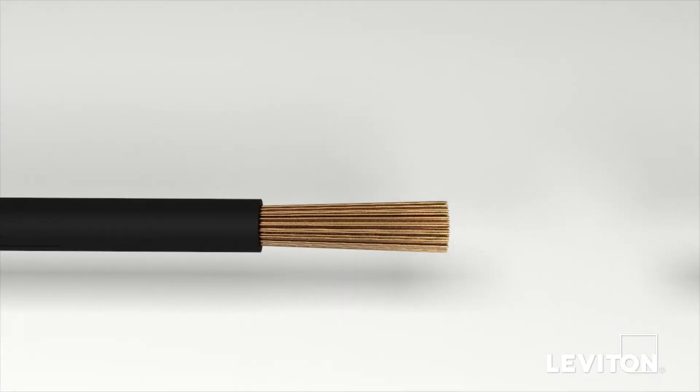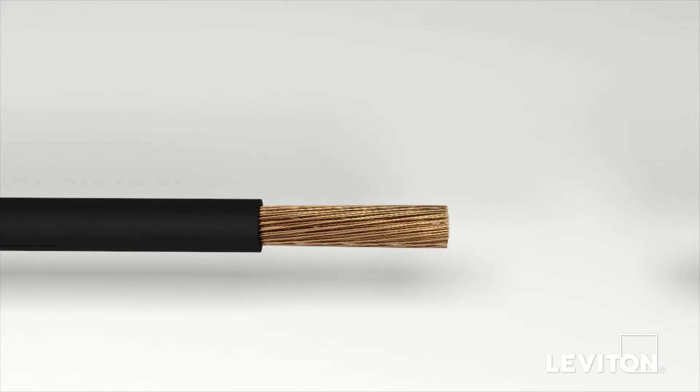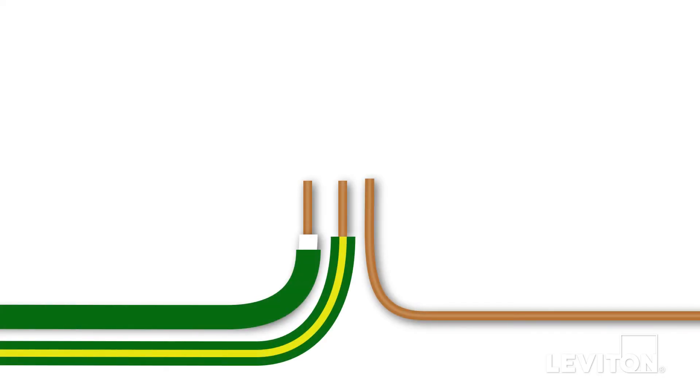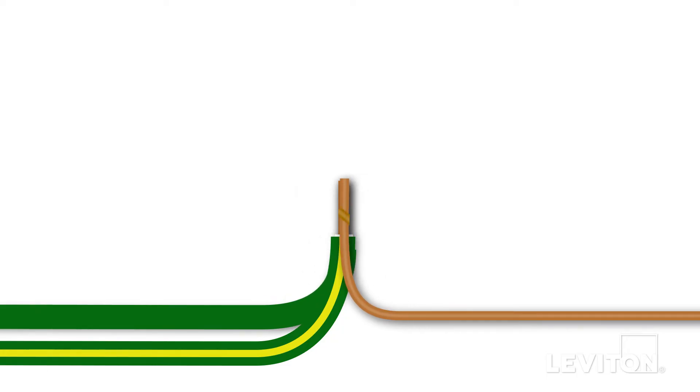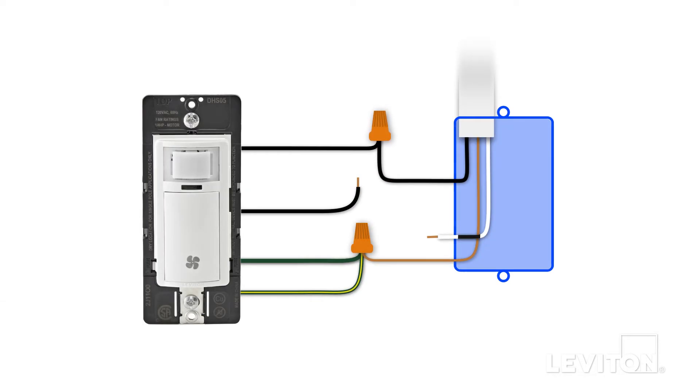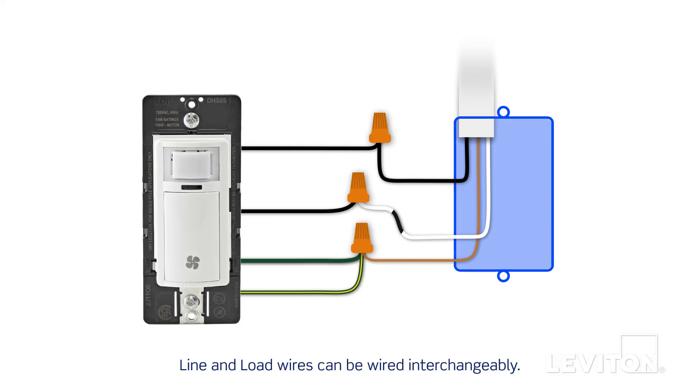With your fingers, pull firmly on the insulation to remove the pre-stripped section on the product's leads. Do this for each lead wire. Next, twist the lead's exposed stranded copper wire in a clockwise direction to prepare it to be terminated. Begin by taking the two wire leads on the device — the green wire with the yellow stripe and the green sleeve ground wire — and twist them together with the ground wire in the wall box in a clockwise direction. Insert the twisted wires into a properly sized wire connector and continue twisting until the conductors bottom out and cannot be twisted further. Continue by connecting one black lead wire on the device to the black line wire and the other black lead wire to the tagged white load wire in the wall box. Note that this device is designed so the line and load wires can be wired interchangeably. Give the wires a tug to ensure they are firmly held in the wire connector and dress with electrical tape to ensure stability. The device is now terminated.